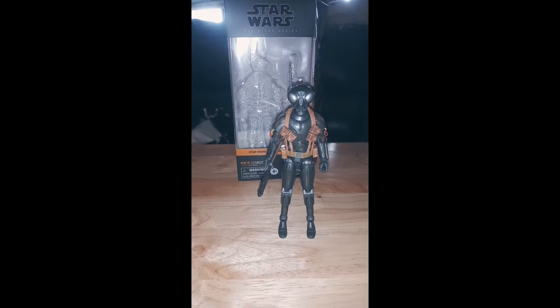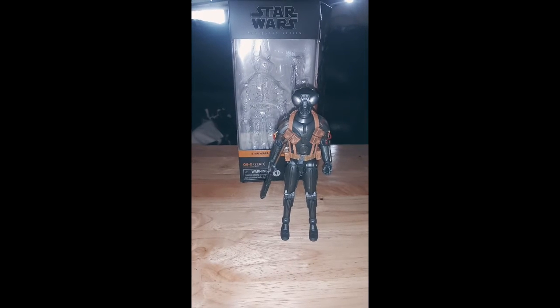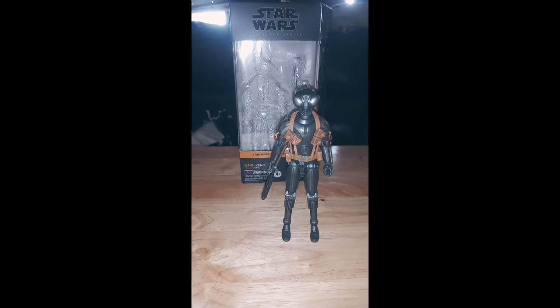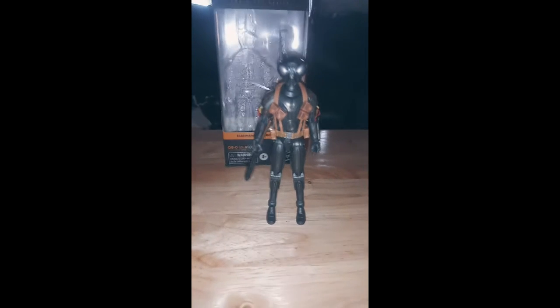Salutations, it's your old power revenge creature, and welcome to another quick look. On this episode, we're looking at the Black Series — Star Wars Black Series Q90, a character from The Mandalorian, voiced wonderfully by the magnificent Richard Iode.